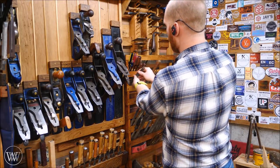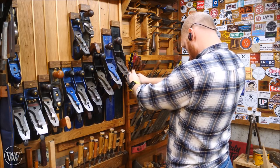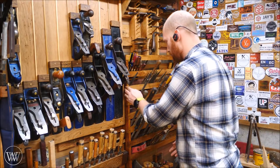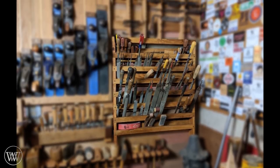They fit everything from the very large standard files all the way up to the small needle files on the top. I was very pleased to find out that everything actually fit in there very well — even the little ones I wasn't quite sure if they would. There's the rack, it's all done, and I am very happy. Looking forward to using this for a long time to come.